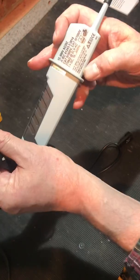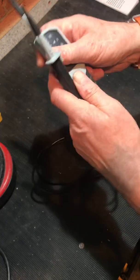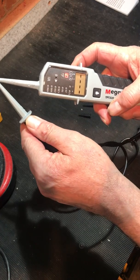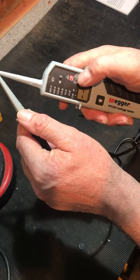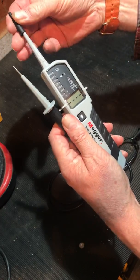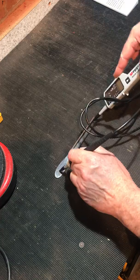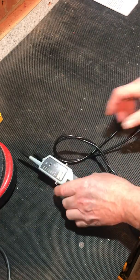This one's got continuity check — it says 270 kilohms although in the specification blurb it does say 500. We have the audible indicator, but the RX doesn't give you an indication of how the resistance continuity is.